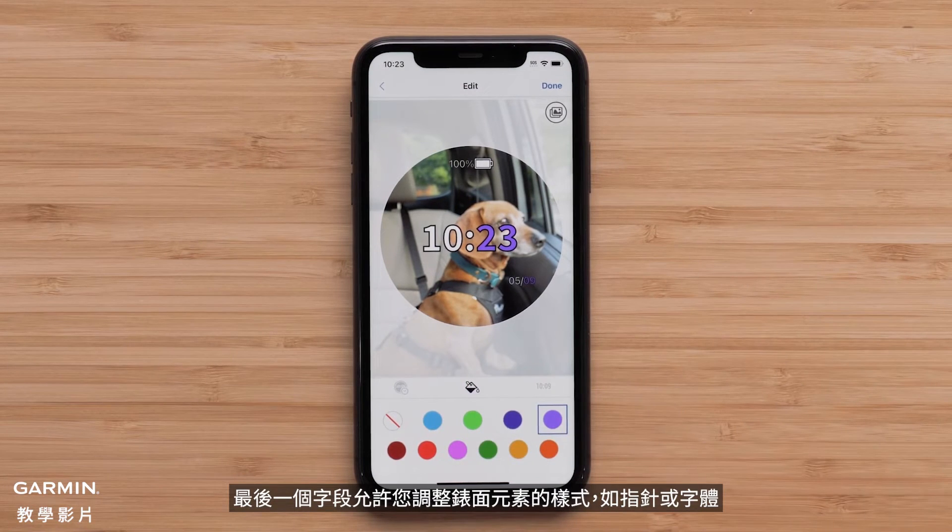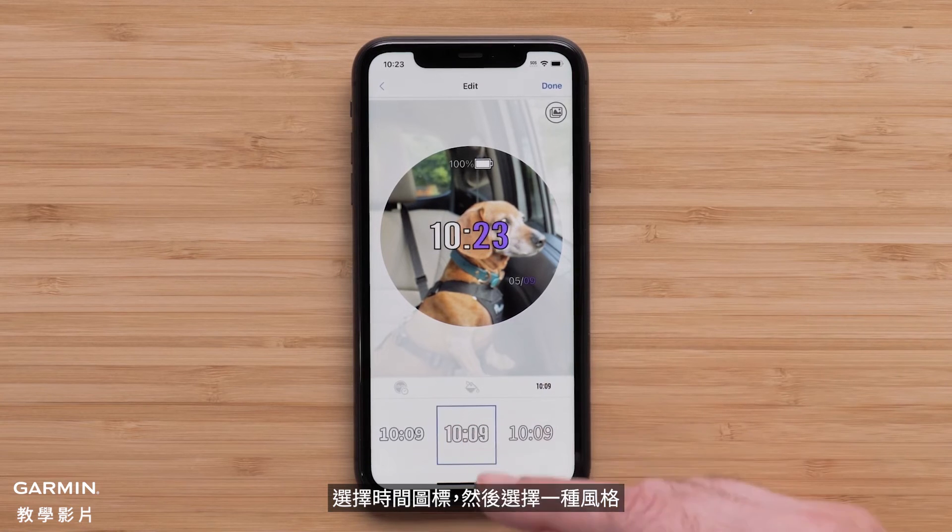The last field allows you to adjust the style of the watch face elements like watch hands or the font. Select the time icon and choose one of the styles.